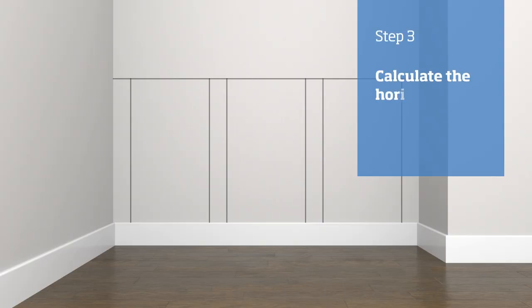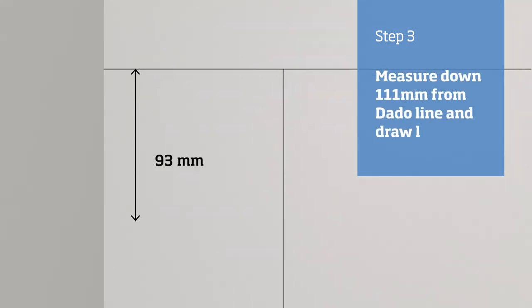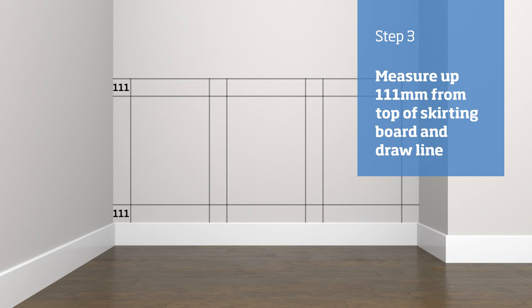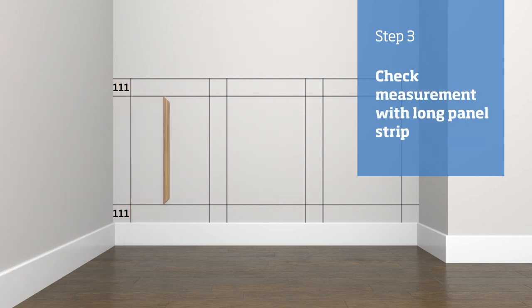Next, mark the horizontal lines that will locate the top and bottom of the panels. Measure down from the dado line and draw a horizontal line from wall to wall. Measure up from the top of the skirting and draw another horizontal line. To check it is correct, take one of the longer panel strips and hold it up to the lines to see if it fits.